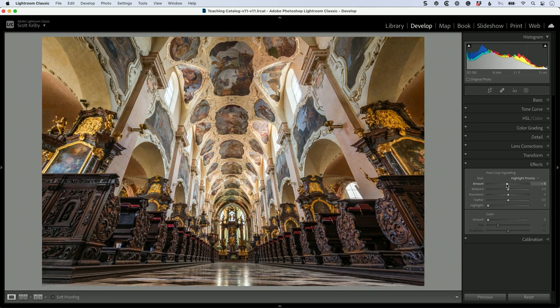Drag the amount slider over to minus 11. And you're thinking, well that hardly did anything at all — minus 11? It's like nothing. But watch, I'm going to turn it on and off and watch what it does. It darkens the outside edge, focuses your attention, but you can't even tell there's a vignette on there.